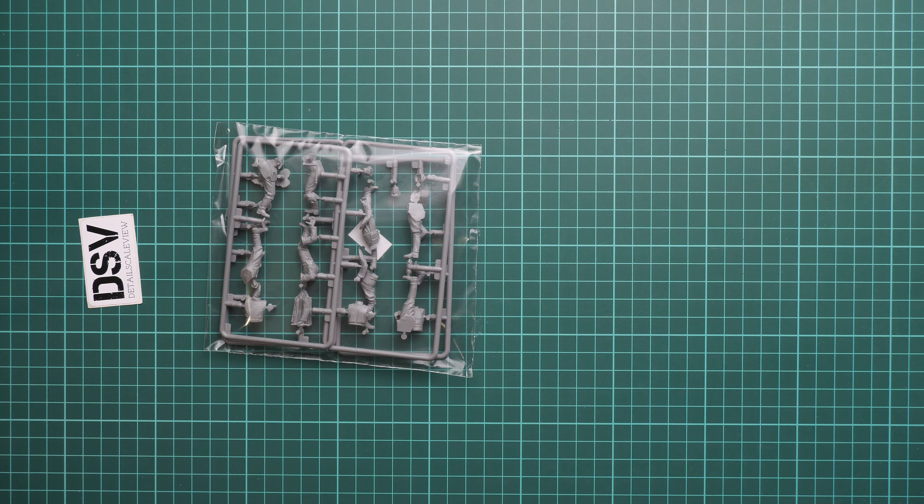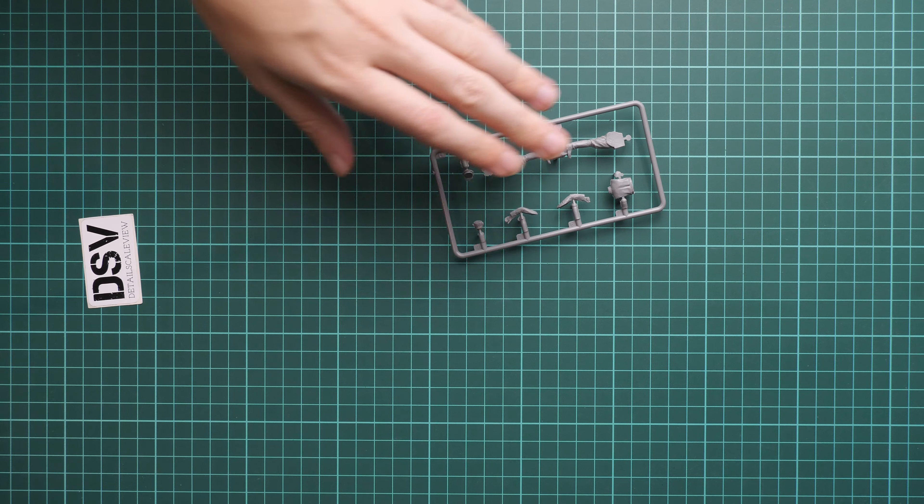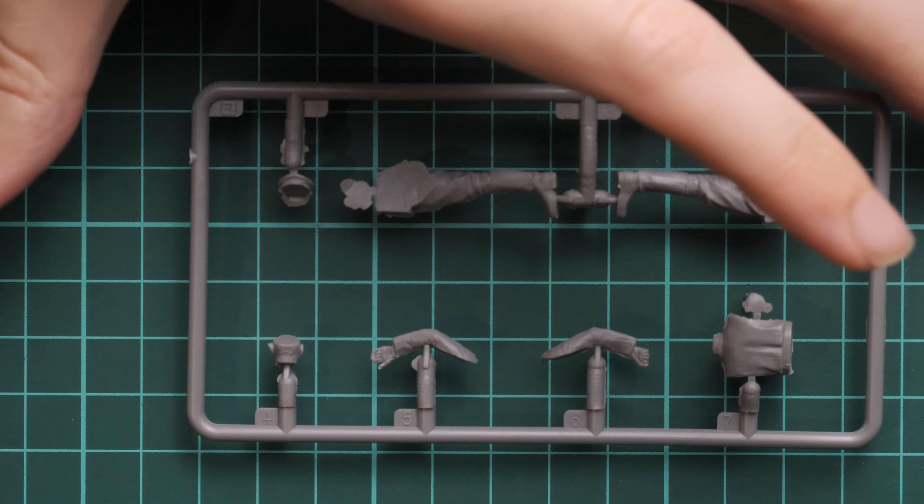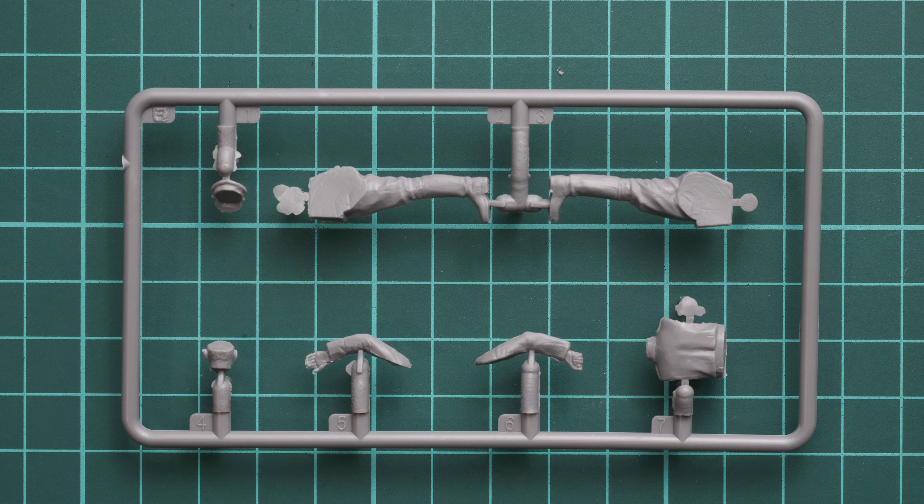We are going to check everything closely and see what is good and what is bad. First of all, the packaging is typical for this brand — we have quite descriptive box art. The box contains models of four figures. On the side we have safety advice in three languages, and also some other kits in 1/35 scale. On the rear side you can find the marking guide combined with the assembly manual and a colors chart on the bottom. It is quite easy and understandable.